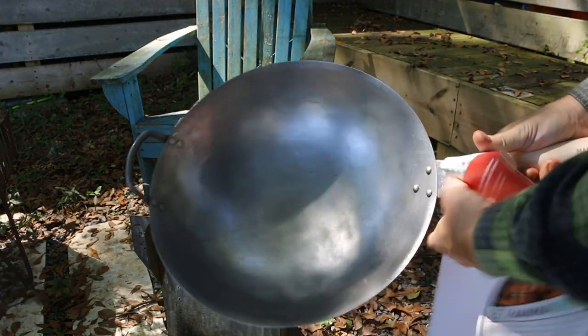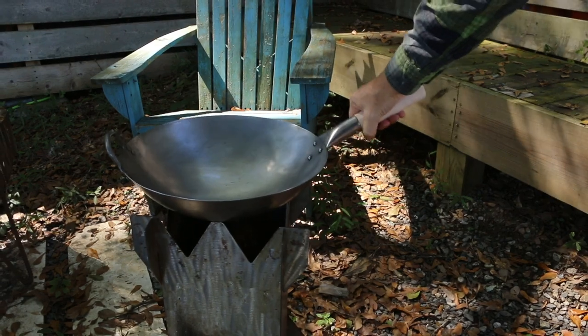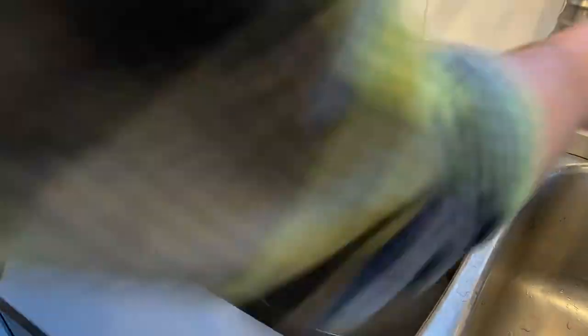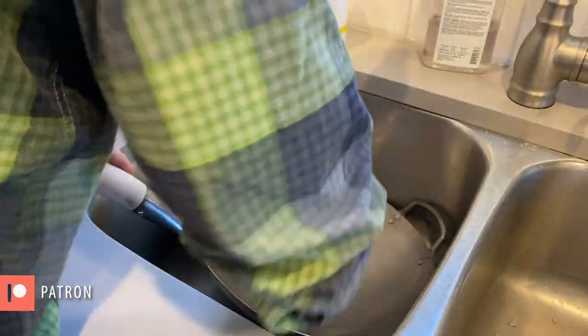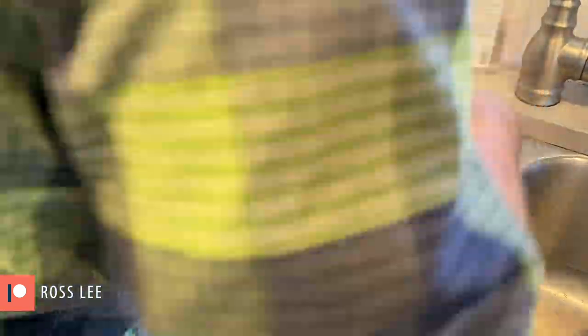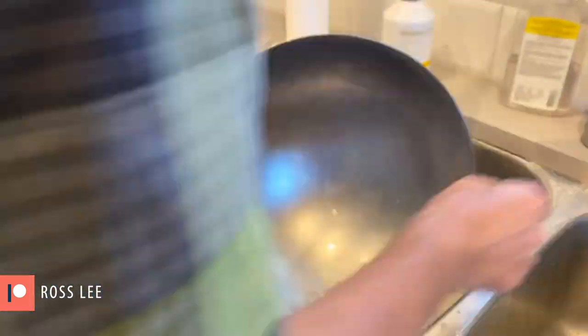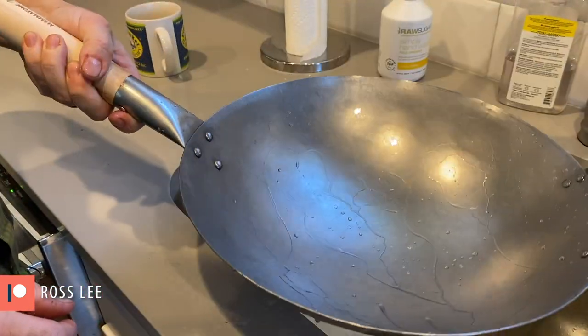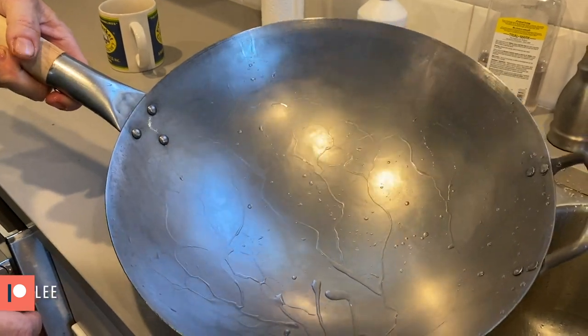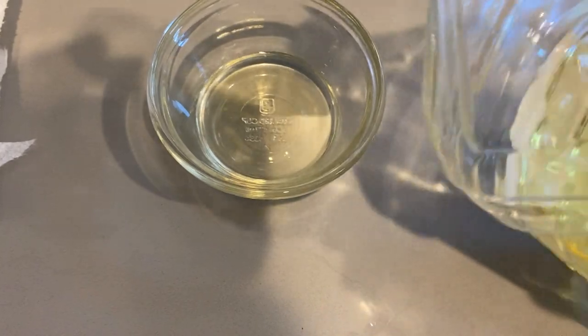One thing I need to do first is actually season this wok, and I'm going to try and do that right here on the rocket stove. The first step in seasoning the pan is to wash it to remove the oils that protected it from rusting in transit. To season it I'll be using some olive oil that I'll apply with a paper towel.